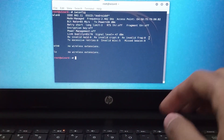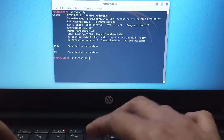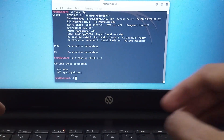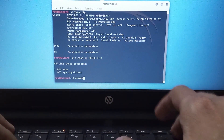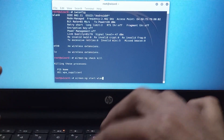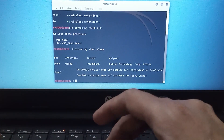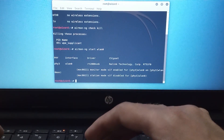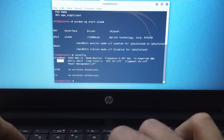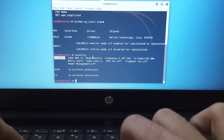We want to change managed mode into monitor mode. Type airmon-ng check kill — this will kill some processes which are unnecessary. Now start monitor mode. Type iwconfig again to check whether the Wi-Fi adapter is in monitor mode. As you can see, the name of the Wi-Fi adapter has changed from wlan0 to wlan0mon, which means monitor mode is active.